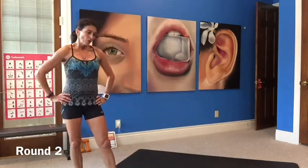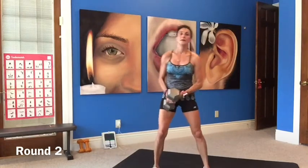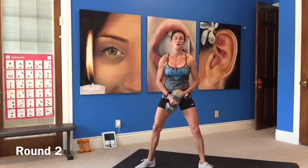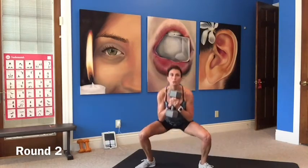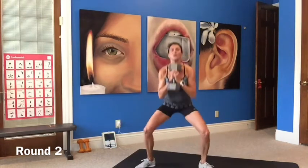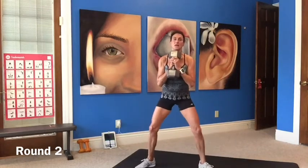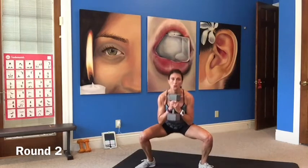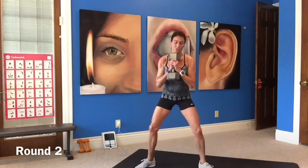Goblet squat — I need to use the 30. Wide stance, toes pointing out. Down and stand, squeeze. Good job guys, squeezing your glutes on the way up. Working hamstrings and glutes, upper hamstring. Press those knees out.